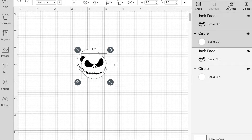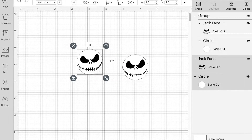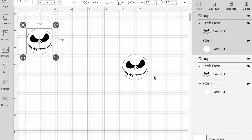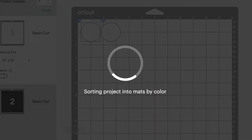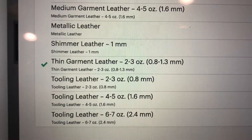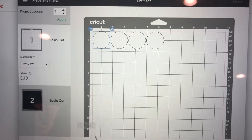I'm resizing and doubling the design, and I'm grouping them together so they stay together when I move them around — it's annoying when they move as two separate things. I end up having two copies, so four circles and four faces in total. I'm going to use thin garment leather for the faux leather.